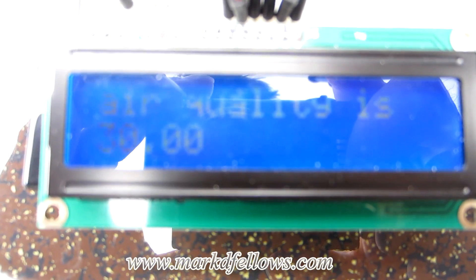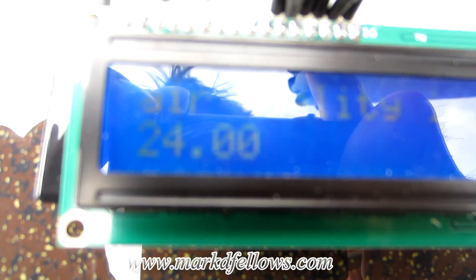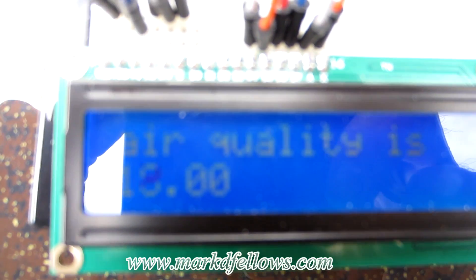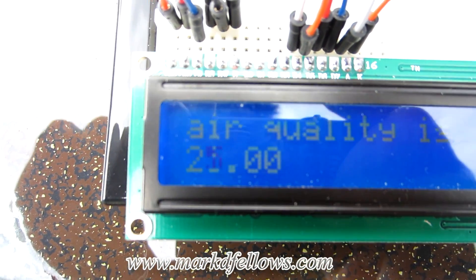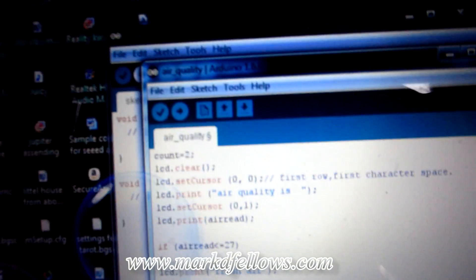I originally said I'd leave the sensor outside for a couple hours, but after just 5 to 10 minutes it's hovering between 18 and 27. So I'm going to set that as my baseline using an if-statement: if the variable 'air_read' — which stores the sensor reading — is less than or equal to 27, then it will LCD-print 'fresh air.'